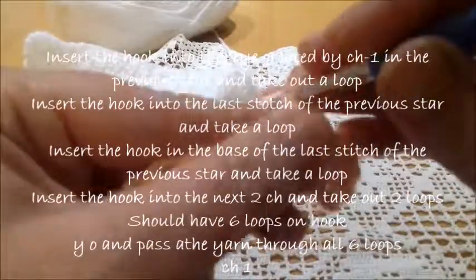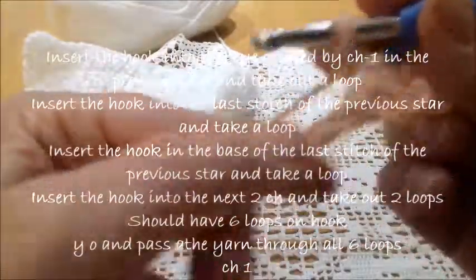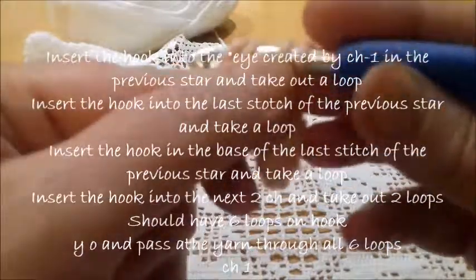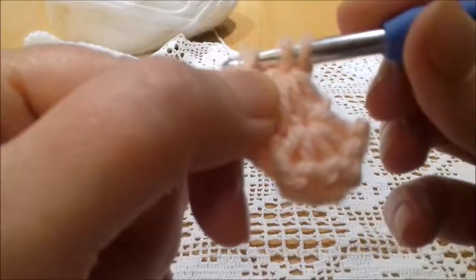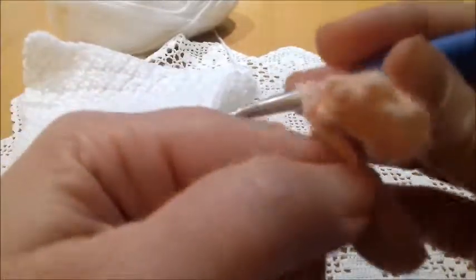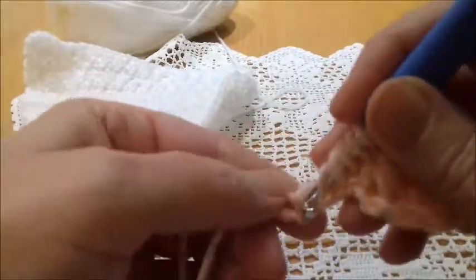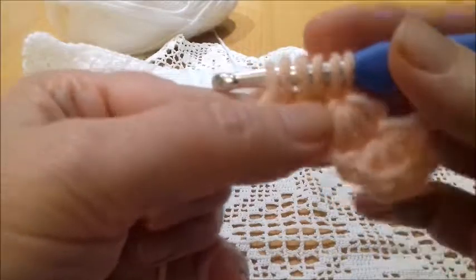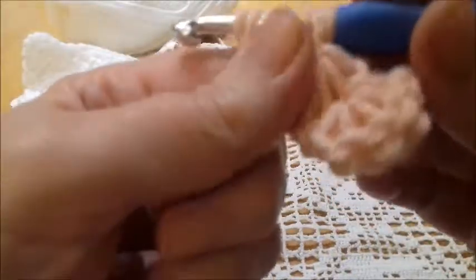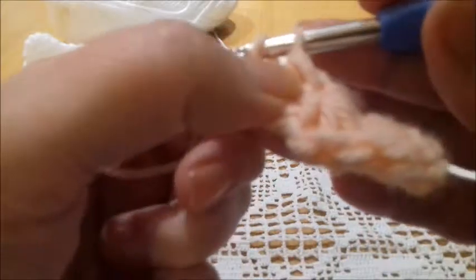Again, we have here a center, an eye. Insert the hook here and bring out a loop, then here in the last stitch of the previous star, bring out a loop, and then down here. The next two loops we're going to take them in the next stitch and then in the next stitch. Now we have six loops on the hook. Yarn over and pass the yarn through all loops. A chain.